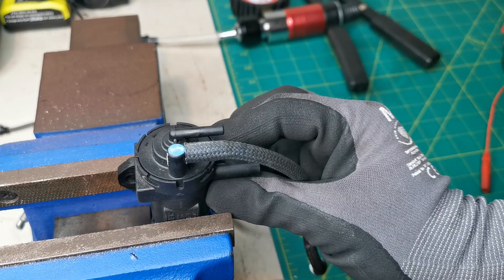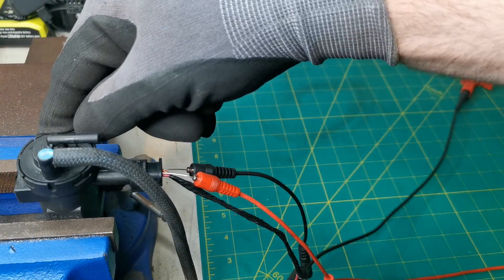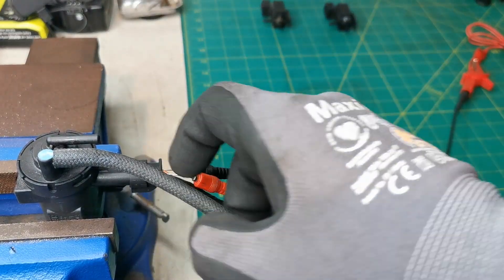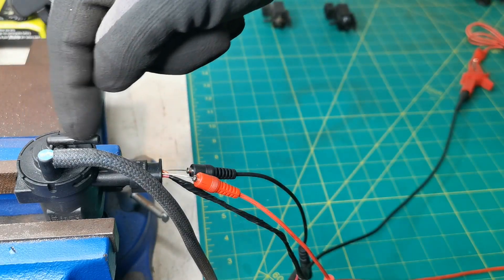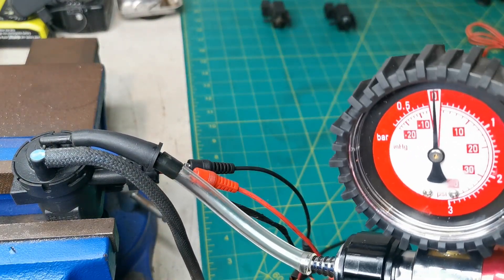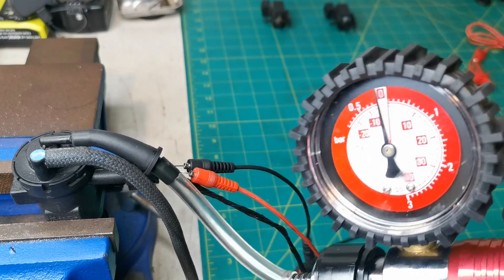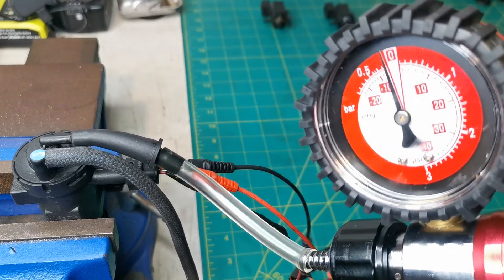I'm only gently clamping in the vice — absolutely no pressure on the housing because we certainly don't want to damage it. This is the second valve I'm just about to test. I have the electrical connector already on but the power isn't turned on yet. I have the vacuum line left on from the vehicle on this side and a blanking cap on the back side. Applying vacuum now — remember no power applied — and it's just bleeding off. I'm going to turn on the power now — and again it's not capable of holding. We have a fault with this one.